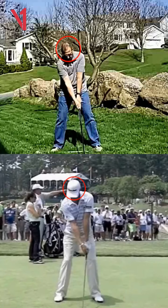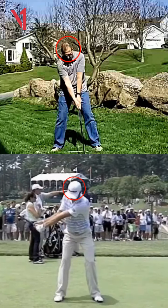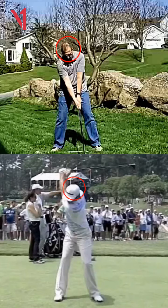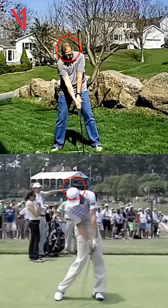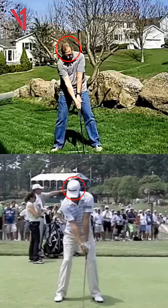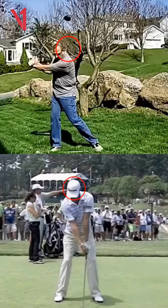This is a face-on shot of you and Dustin Johnson, and what I want you to pay attention to is I put a circle on both of your heads Glenn. First, we're going to take a look at Dustin — see how that head stays pretty much in the center of that circle. If anything, you're going to see his head go kind of back, staying behind the ball so you can get the ball up in the air. Now we're going to watch you, and you're going to see a lot of lateral movement so that your head basically comes out of that circle.